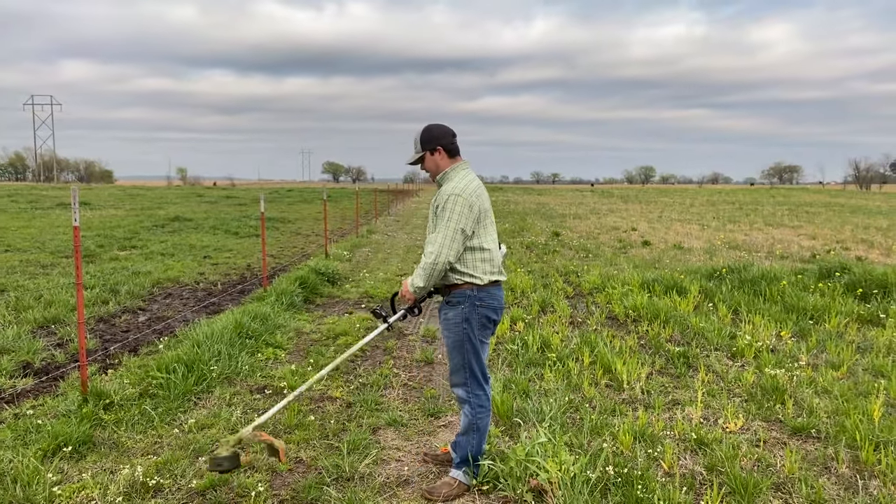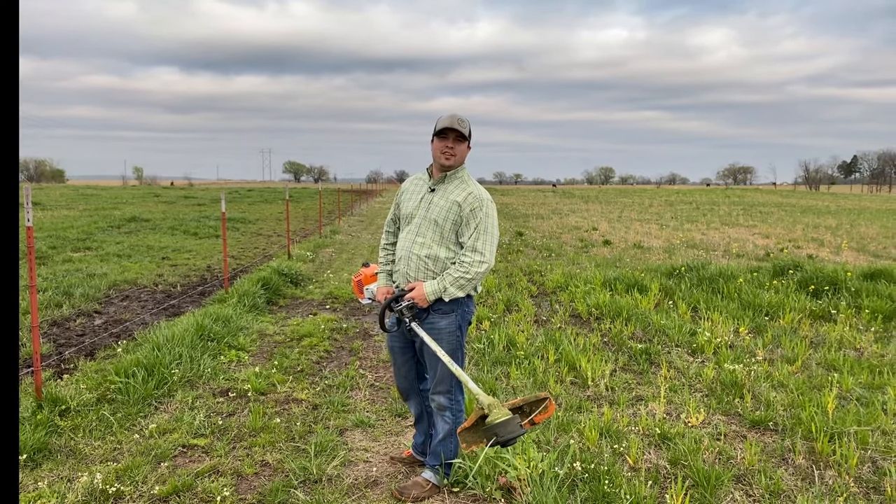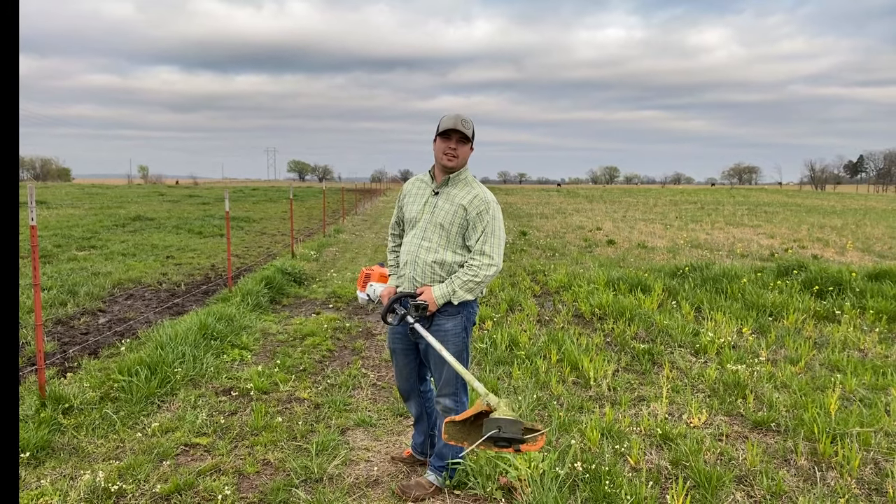We've got some fescue right here and I'm going to show you how it cuts. I'm using 105 trimmer line — Oregon Gator line.